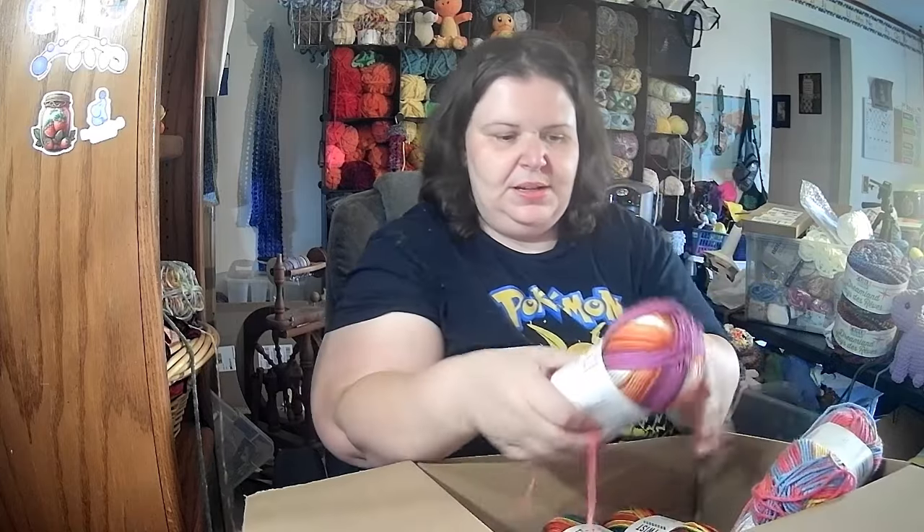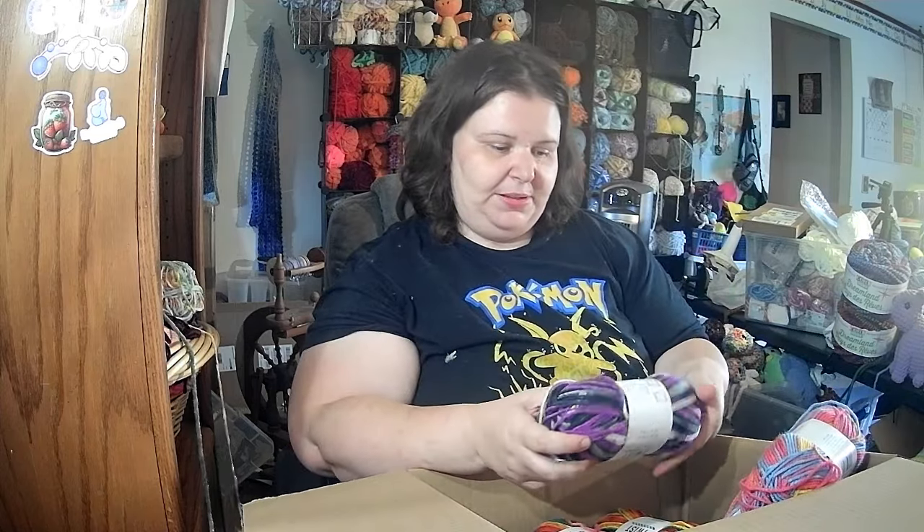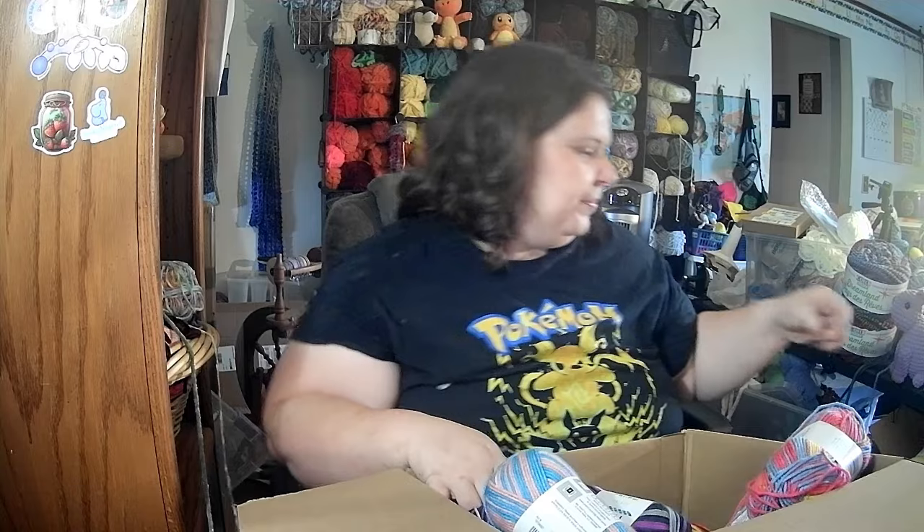There are two skeins of Serenity. This one is called Confidence — two of those. The next one is really nice and pretty colors — two of those. And the one I called pretty before is called Community — I like that color. Then this one is called Life, it's really pretty. So that's the yarn haul; I wanted to show you what we can make with it.